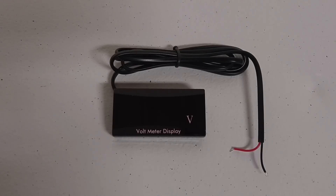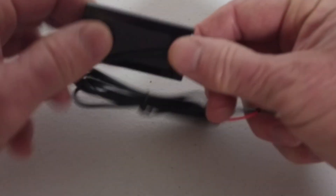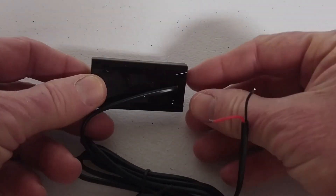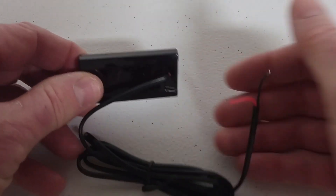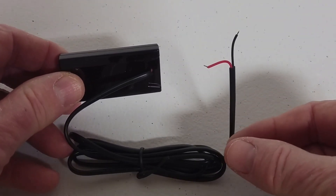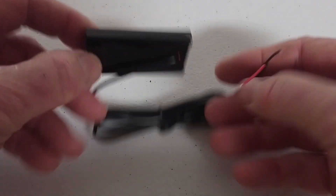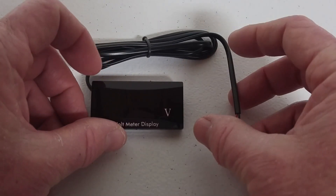This is the voltmeter I'm going to be using in this project, and you can see it's rectangular in shape. What I like about this is it's very narrow, and it's already hardwired, and the wiring comes out of the back. And because of its shape, you don't have to do any drilling in the kayak except for the wiring right here. That's a very, very small hole you need to drill, and it can be attached to a box or to the side of your kayak, wherever you want to put it.